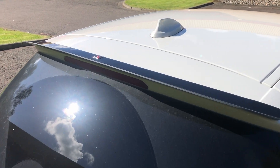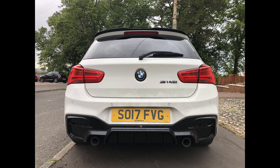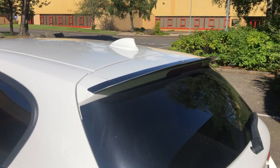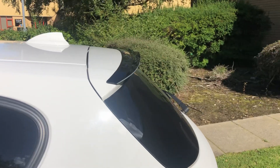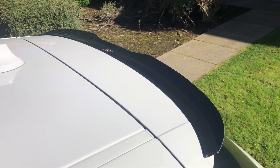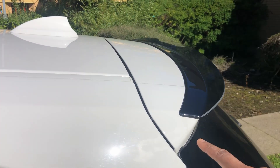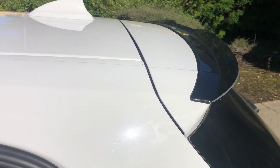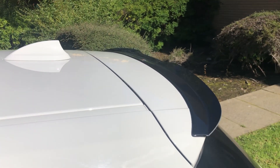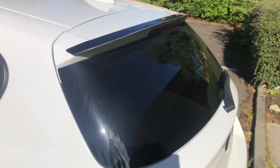Moving on next was the spoiler — this is the Maxton V2 spoiler. I've got some mixed feelings about this because, as you can see from this angle, it doesn't come all the way to the end. From certain views it doesn't look the best — obviously from the back end it looks great, but from the sides it's just not a fan. But it does the job.